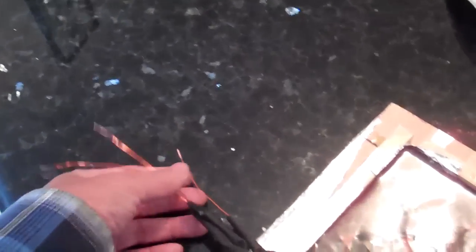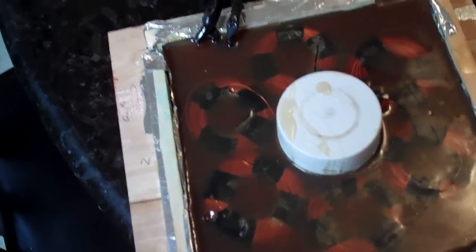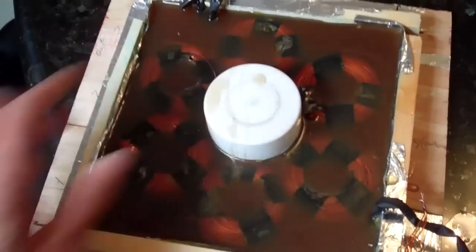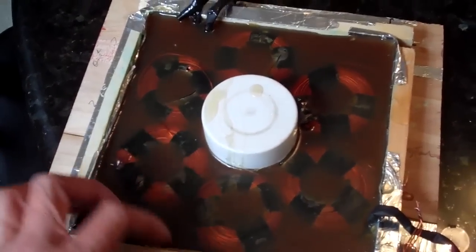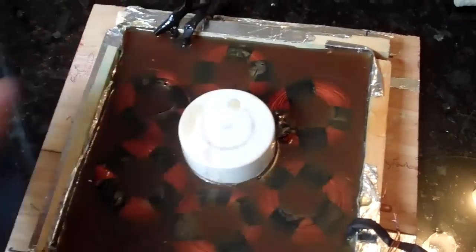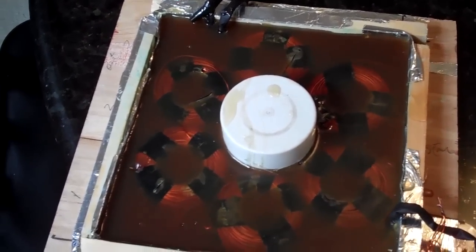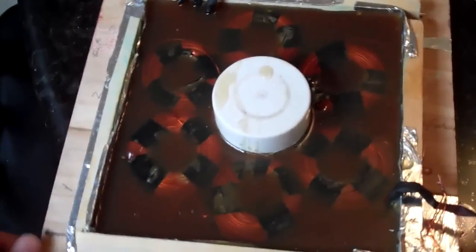I tested the wires and the connection reads about 1.3 to 1.4 ohms. Once it's completely dry, I'll take it out of the mold and get it working.